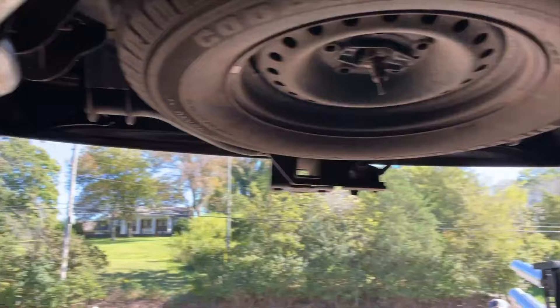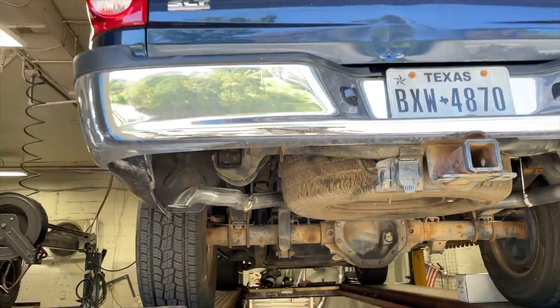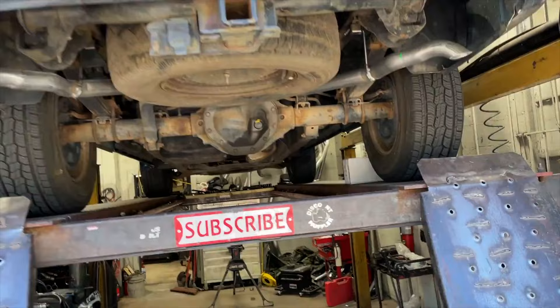So when the truck is on the ground, you don't see it. It's all nice and hidden. So I got the dual setup on it, but just hidden.